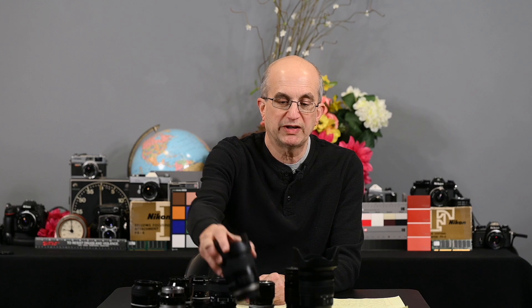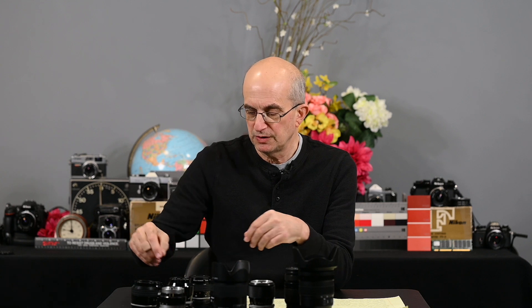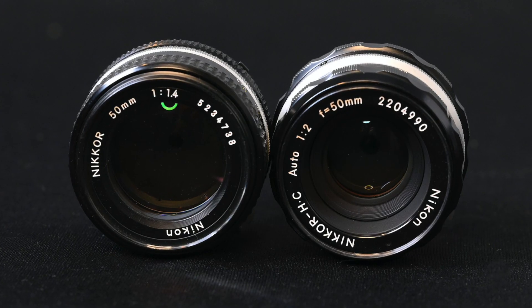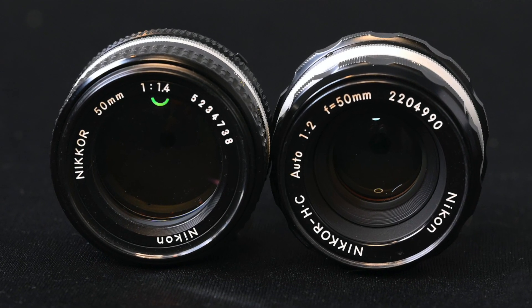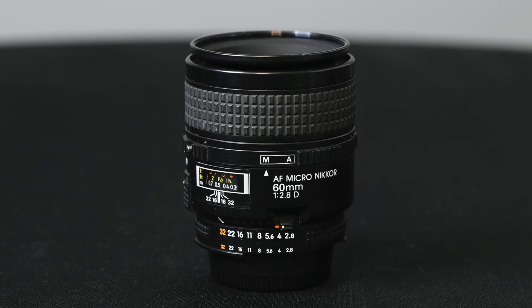I started out with the 45mm f1.8 Tamron, a fairly new lens. Then the 50mm f2.0 Nikkor HC, which dates from the early 70s and is multi-coated. Also the 50mm f1.4 AIS Nikkor, and a 55mm f2.8 Micro Nikkor — also multi-coated, as all the AI and AIS lenses are. And also the 60mm f2.8 D Micro Nikkor, which is an old screwdriver autofocus lens.